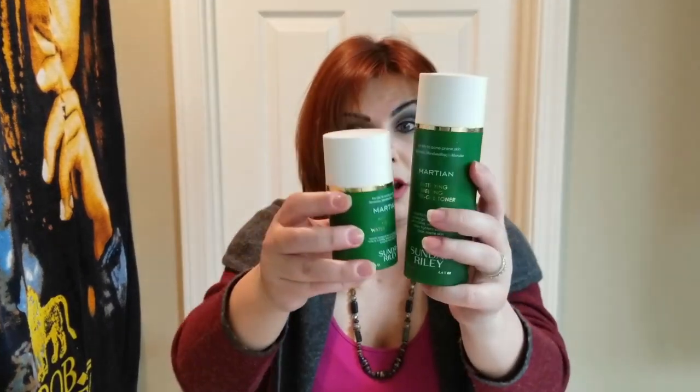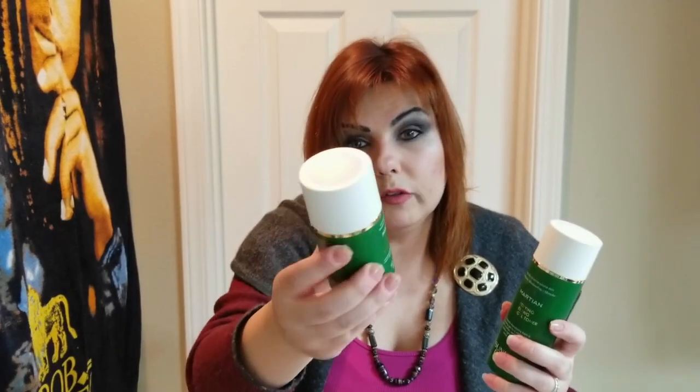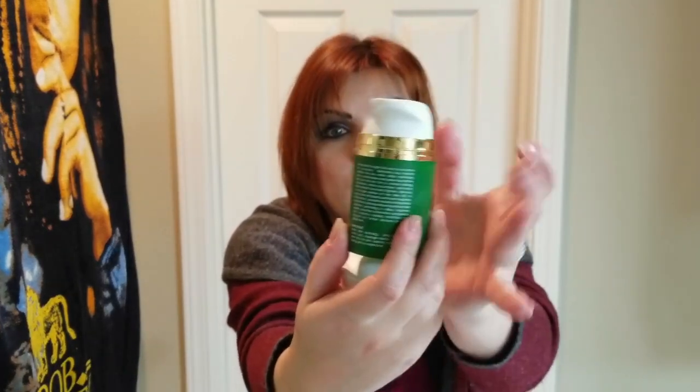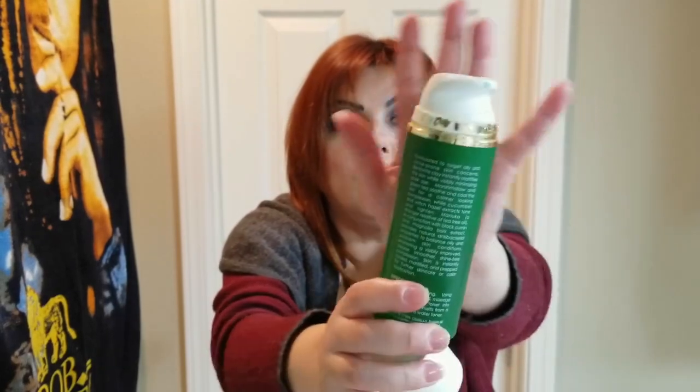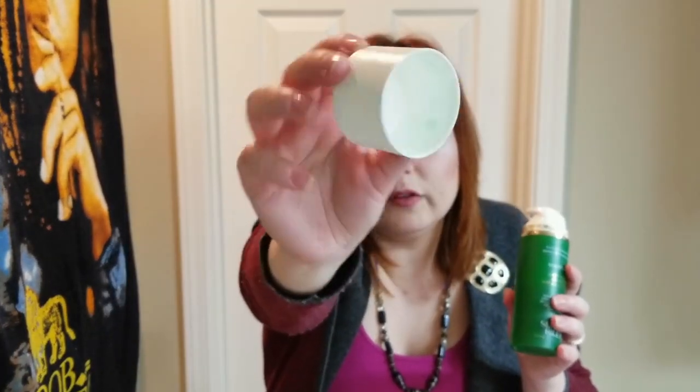My biggest gripe is the alcohol in the toner. Since I already own the large size, it makes no sense to buy it in the small kit size too. Even if you don't worry about the alcohol, it is a great product — but I need to talk about a packaging flaw. See this beautiful gold ring around the bottle neck? After long use, the gold ring has completely peeled off.